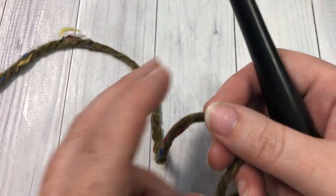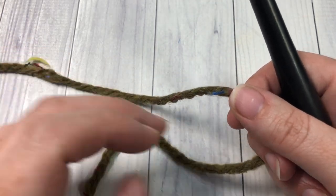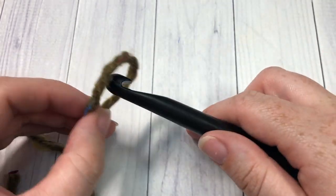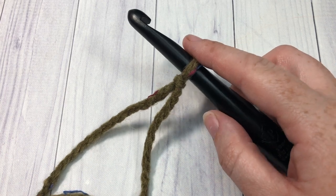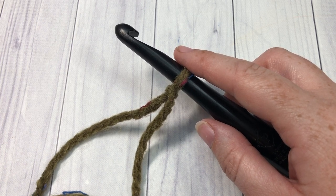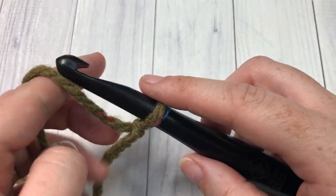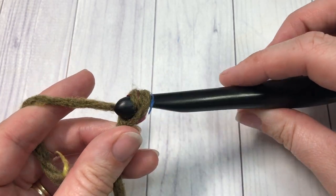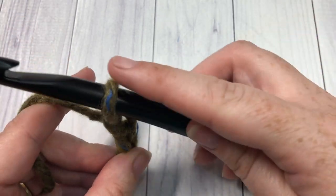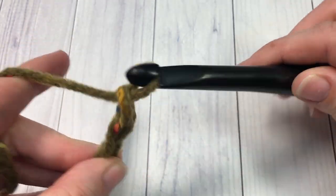This blanket is worked in rows and it is a simple two-row repeat once you have worked your first row. You're going to start by making your slip knot, and then making your foundation chain. For my blanket, which measures approximately 49–50 inches by 56 inches, I started with a chain of 125. This blanket pattern is very easy to adjust because there is no particular stitch multiple needed — you can simply chain your foundation chain to the size that you desire.